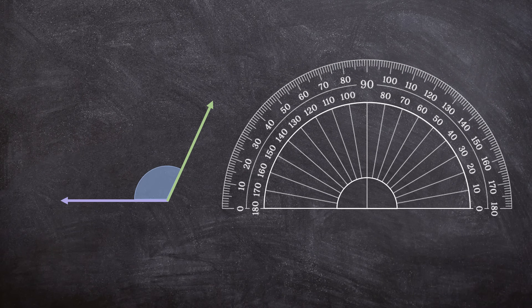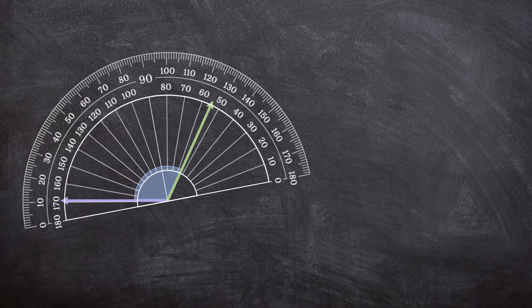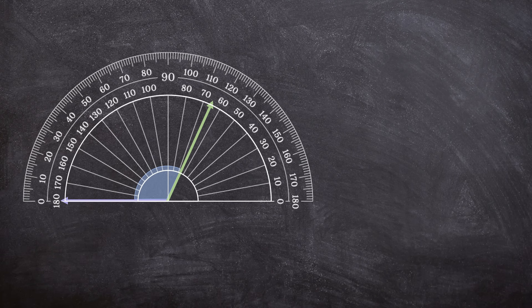But how about this angle? We want to measure this angle between these two rays. First, we line up the bottom middle part of the protractor with the vertex of the angle, and then we line up the bottom part with one of the rays. Now, do we use the outer numbers or the inner numbers? Remember, we want to start at zero, and our purple ray points to zero on the outer numbers, so we use the outer numbers. Our purple ray is at zero degrees and our green ray is at 115 degrees. If you can't see clearly, extend that ray so you can see exactly where it points — and it is pointing at exactly 115 degrees.